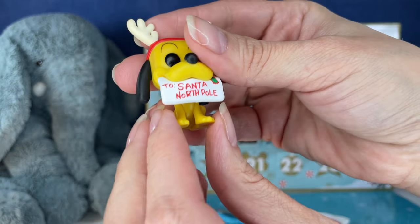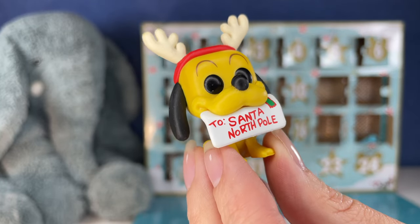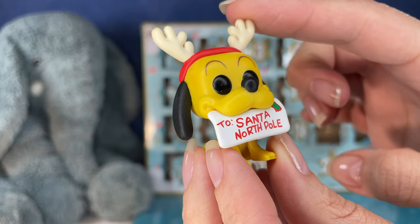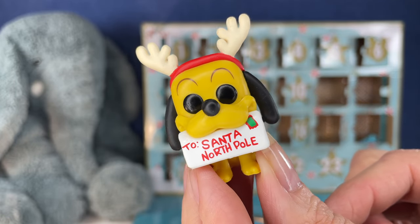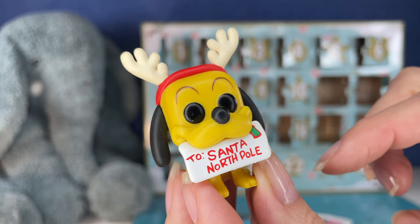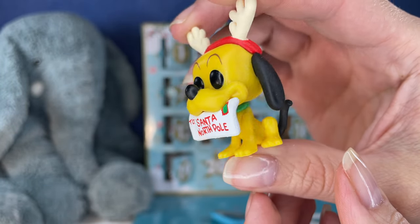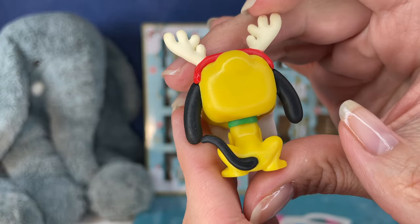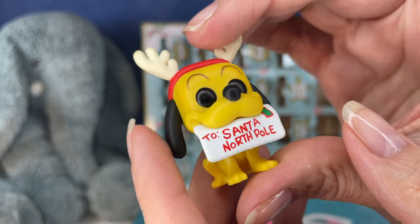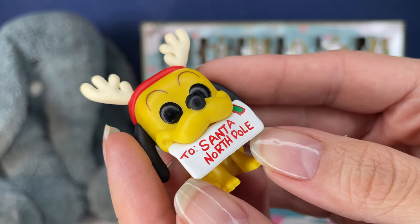Oh, we have Pluto again. This one's Pluto with his cute little antlers — he's got to the North Pole. He looks like he's got a letter to Santa with his stamp there. This one's cute. That's the way he's sitting, like such a good boy. Cute, cute, cute.